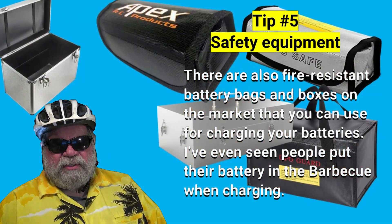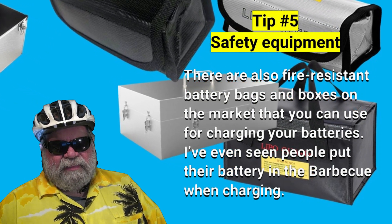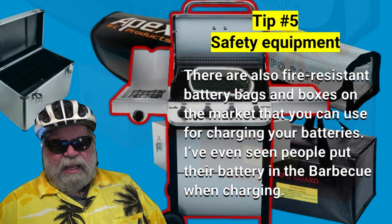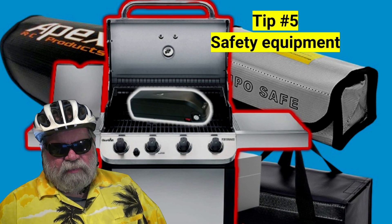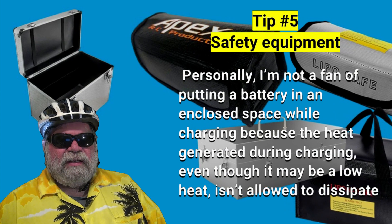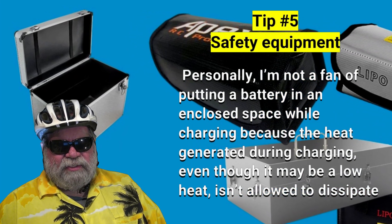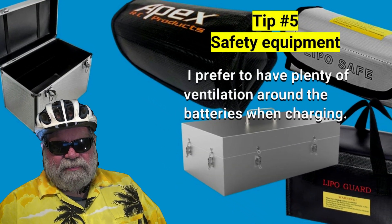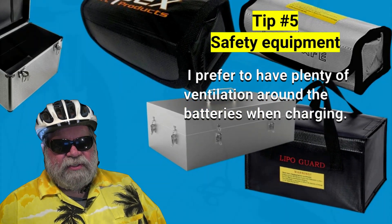There are also fire-resistant battery bags and boxes on the market that you can use for charging your batteries. I've even seen people put their batteries in their barbecue when charging — of course, you don't light the barbecue off. Personally, I'm not a big fan of putting a battery in an enclosed space while charging because the heat generated during charging, even though it's low heat, isn't allowed to dissipate, and I prefer to have plenty of ventilation around the batteries when charging.